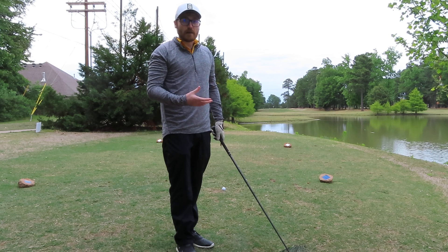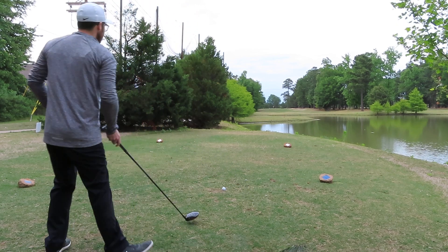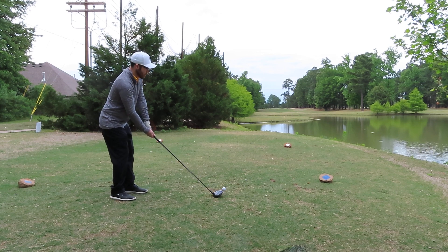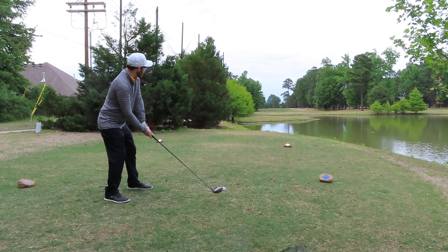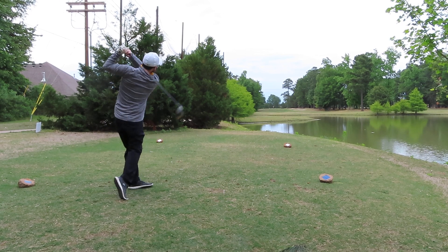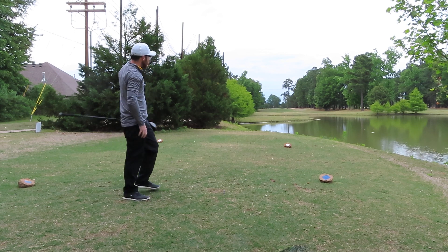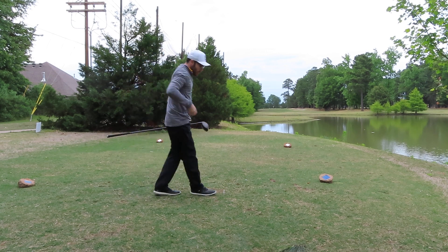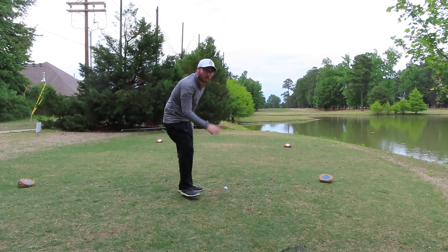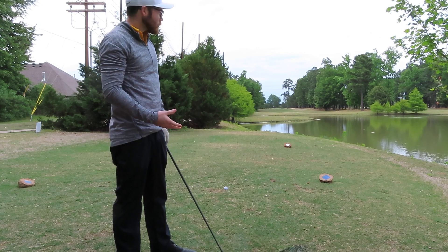I'm going to try to execute this for you guys. I'm going to aim at the tree, square up my body, and focus on firing to it. So I hit a draw that started at the tree, but I over-hooked it. The plan was solid, but I over-cooked my hands a little bit, so it was too big of a draw. If it was a little softer, that's what I wanted to do.